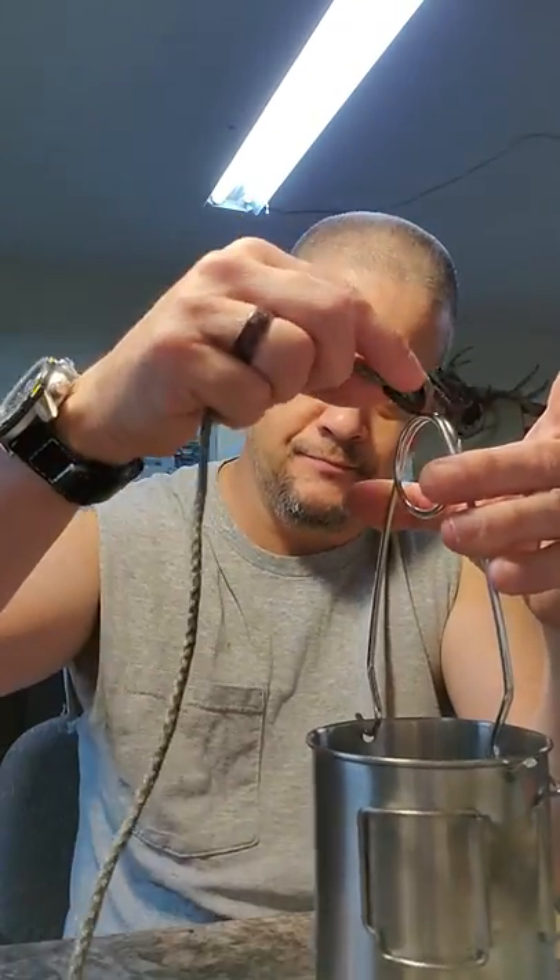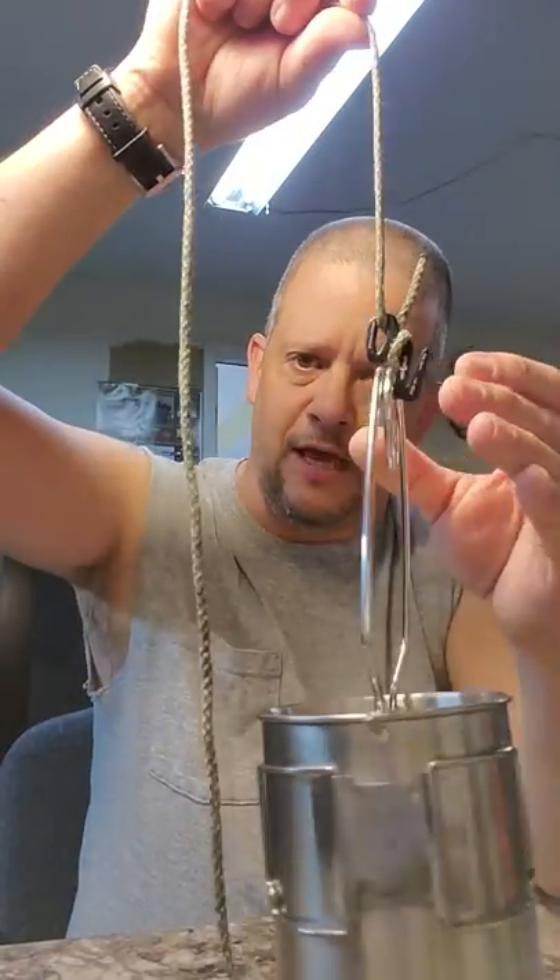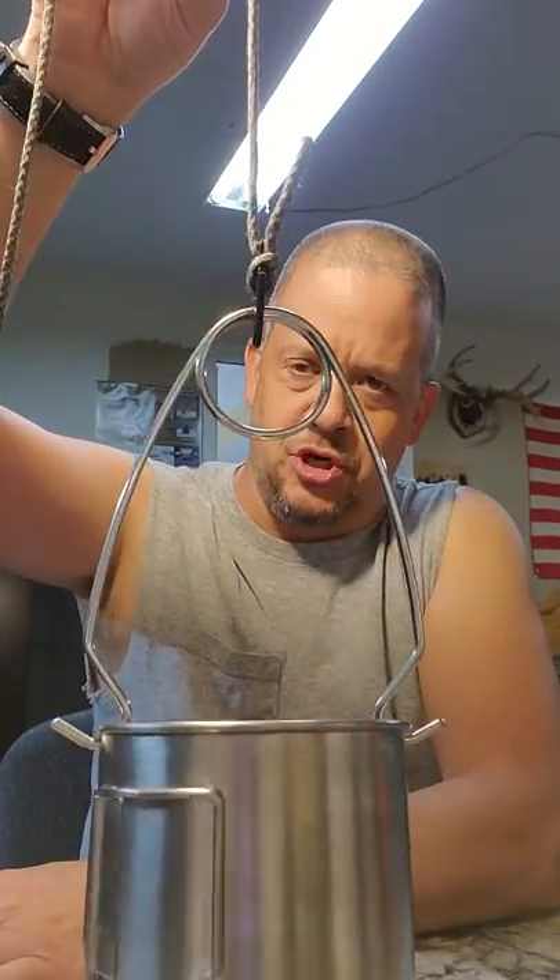I've actually had good luck using these to support a pot over a fire. Well, I say a pot — it was actually my water bottle — but I'll show you with this. You can take it and use it just like that.